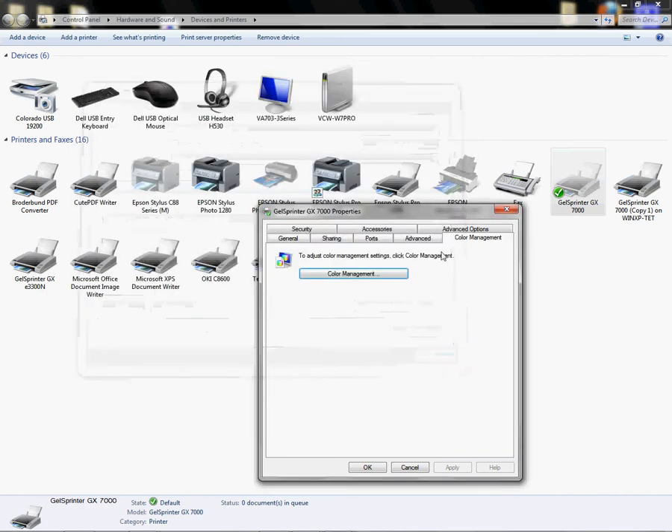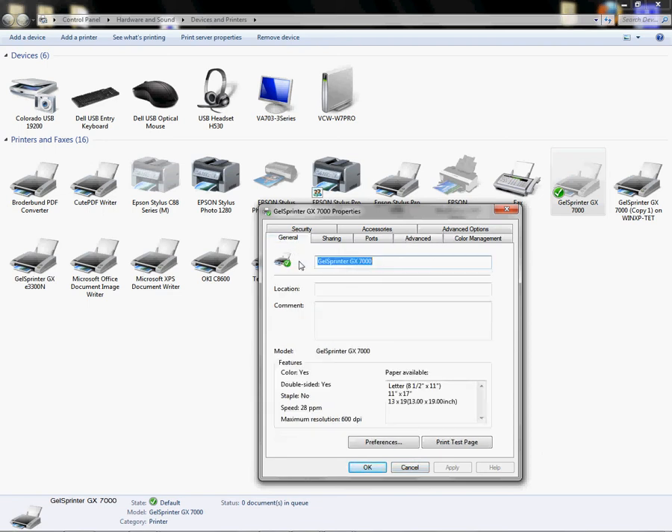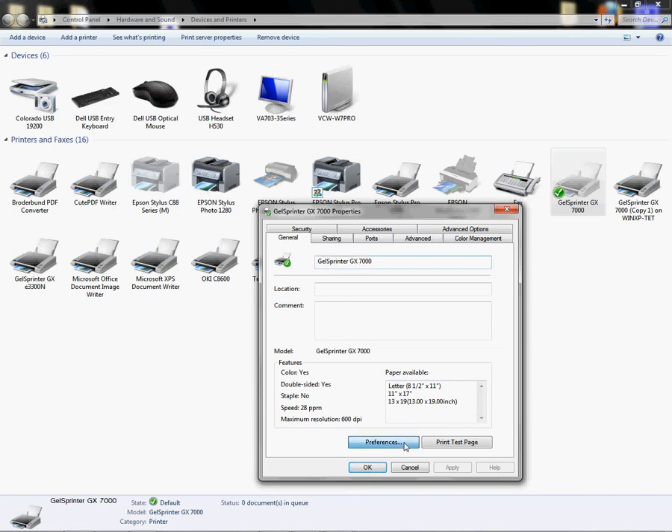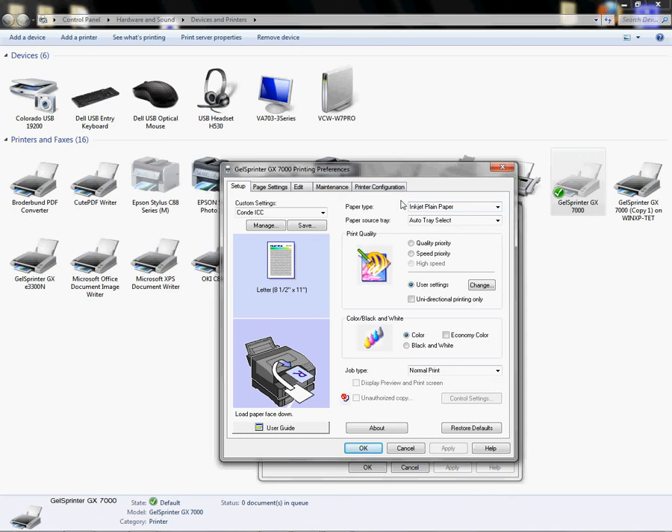Close Color Management. Now left-click on Advanced and choose 'Start printing after last page is spooled' — that's the selection you want from the Advanced tab. Next, go to the General tab and click Preferences. A new dialog box will open where you'll configure the Chromoblast settings. Change your paper type to Inkjet Plain Paper.